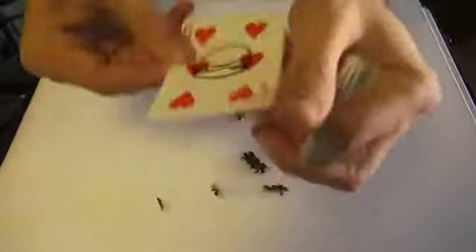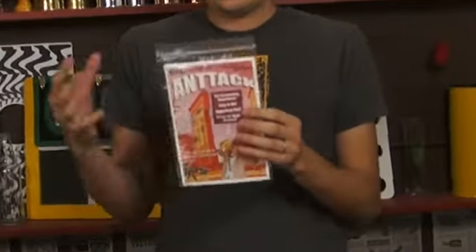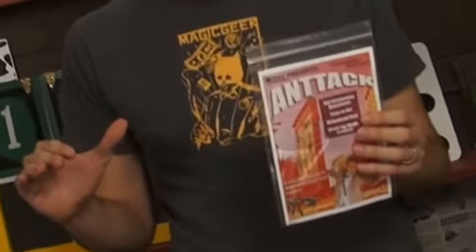Hi, my name is Chris Ballinger. I want to give you an inside look at my new trick, Antac 2. Antac 2 is a completely redesigned version of a trick I put out about three years ago, and it got a great response. A Chinese company ripped it off, which I think is the height of success in the magic industry, really.